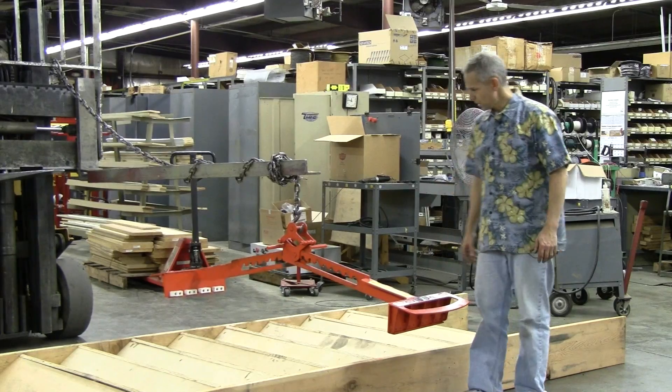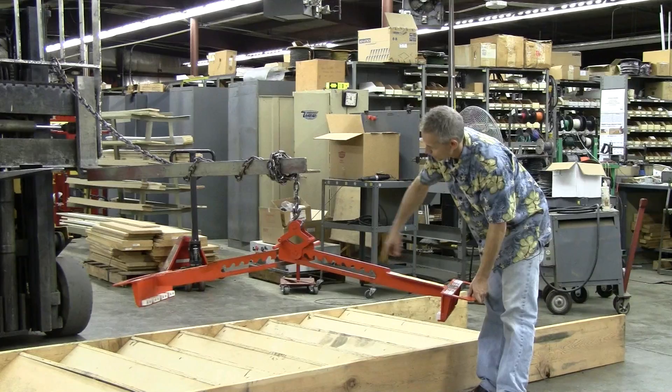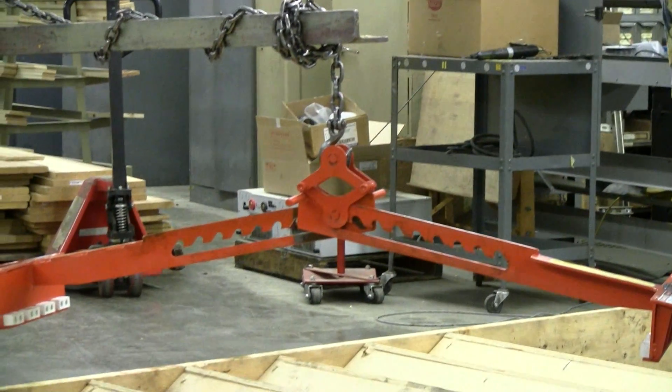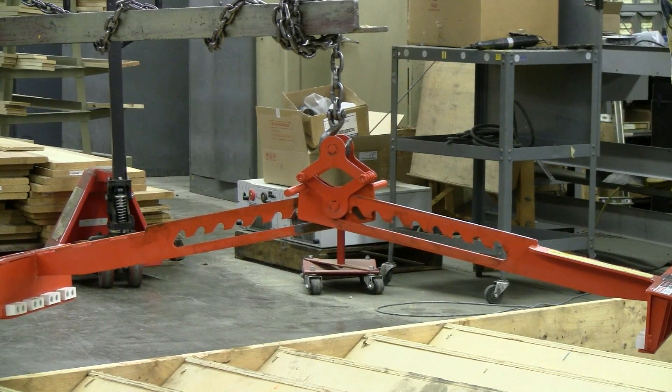The XSL features a ratchet adjustment system which allows it to extend from 62 inches wide down to 30 inches wide to handle a variety of staircases.